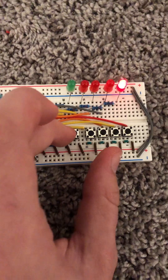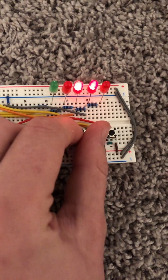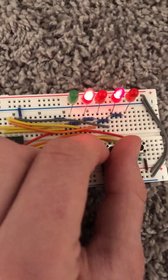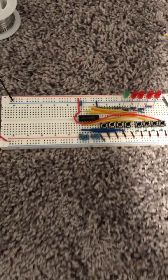5 plus 5 equals 10. And here, 6 plus... 5 plus 5... 30, 30, 31.